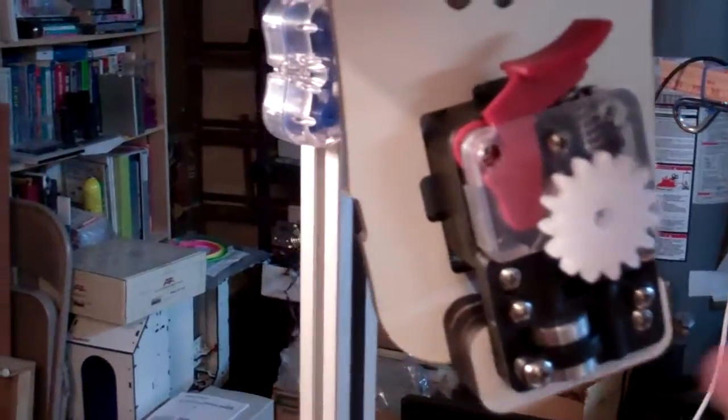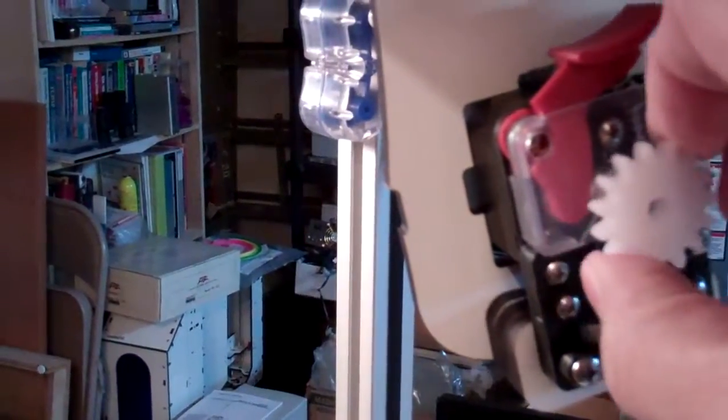As you can see, that's what it looks like. That little knob allows you to manually feed filament into it.